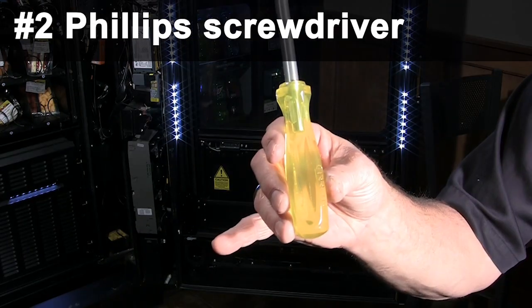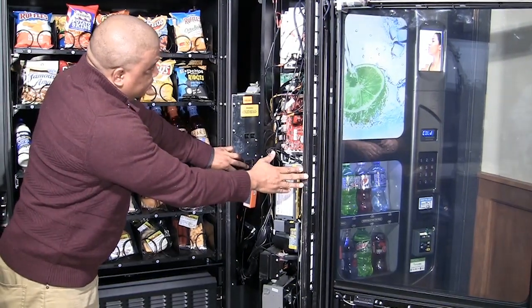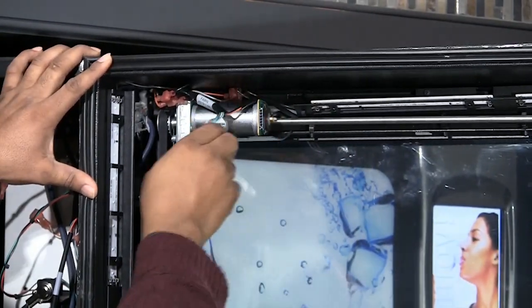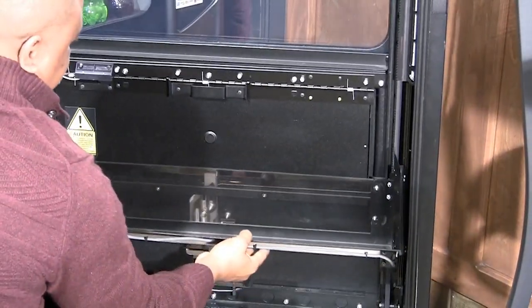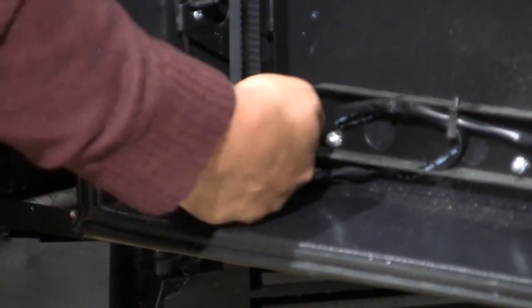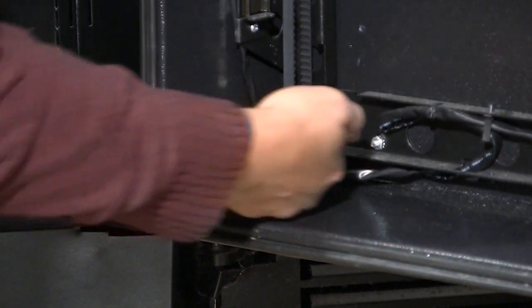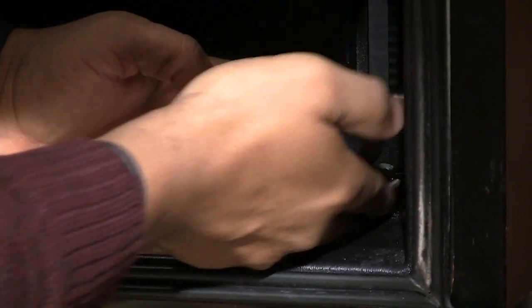Power off the machine and disconnect the elevator motor. Raise the bin up midway of the glass. Loosen the elevator tension nuts with an 11/32nd inch open wrench. Note each quarter turn equals approximately one-tenth of a pound. Keep track of quarter turns for reinstallation, assuming you are not changing drive belts.